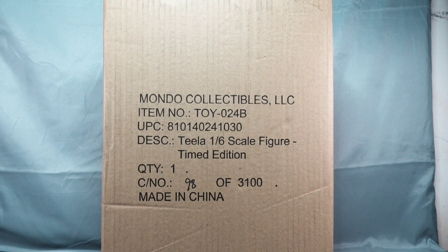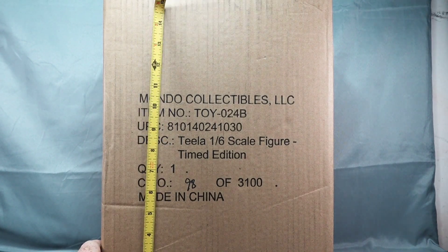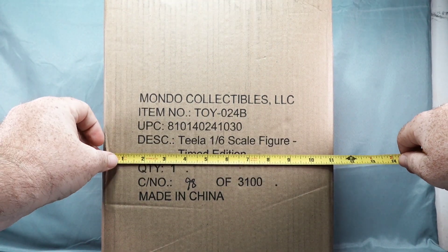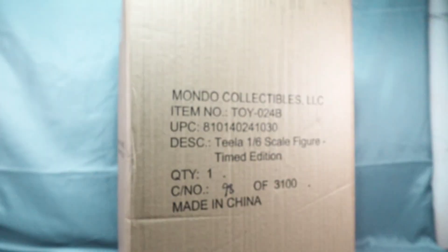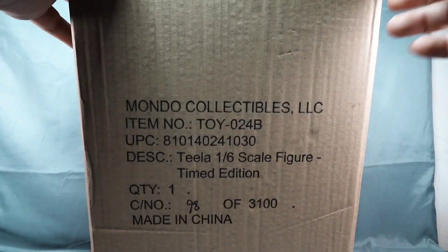Right off the bat, the box is pretty big. I'm not able to get the whole thing in my shot right now, but I'll give a measurement. The box is about 16 inches tall, about 11 and a quarter inches long, and the depth is about seven inches deep. Pretty decent sized box.